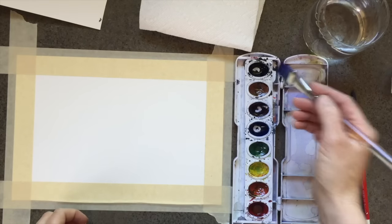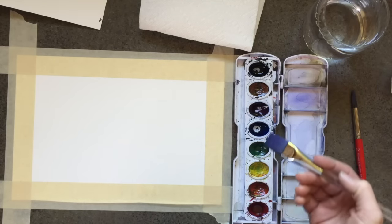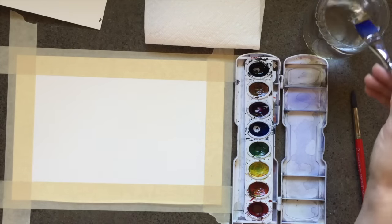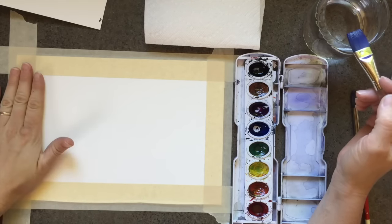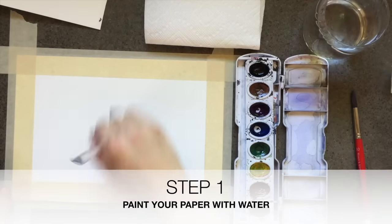Let's start with the wet-on-wet technique. Drop a little water into your colors — just put a drop in your black, your violet, and your blue. Then paint the whole paper with water so it's really, really wet. It's a good idea to tape your paper to your table because when we get it really wet it's going to start to warp, and this will keep it nice and straight. The wetter your paper is, the better.